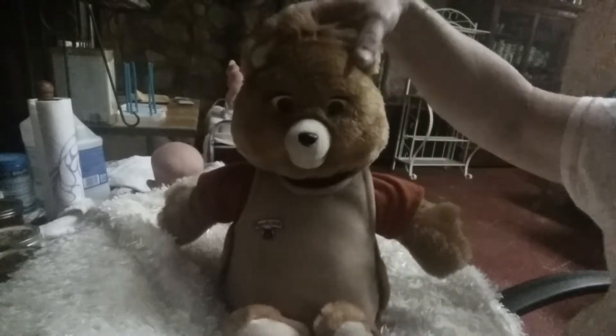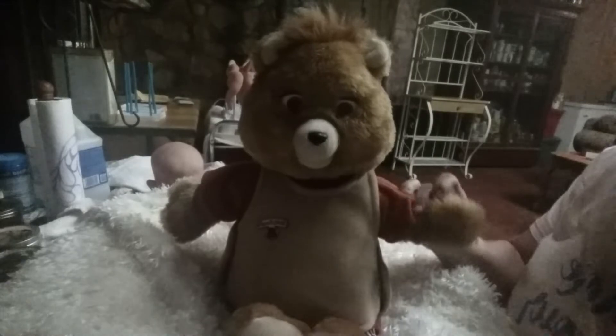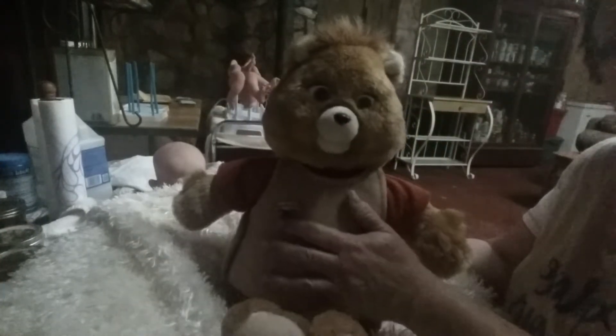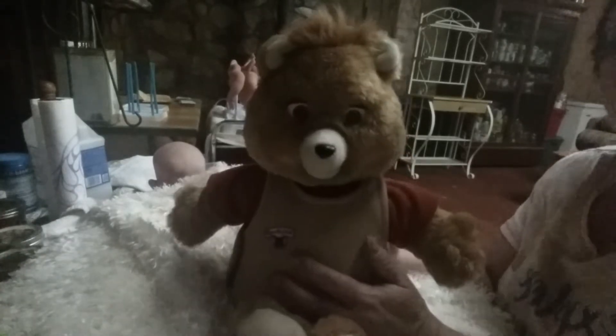We've got to remember he's real, real old, but I'm telling you, he is in such pristine condition. His hair, his fur — I guess you call it fur — and his clothes and everything is just so clean. He doesn't smell bad. Nothing. He's in really pristine condition.